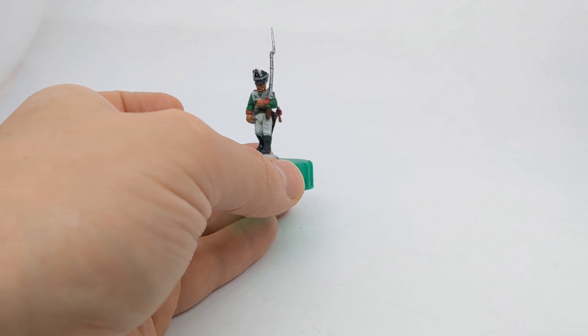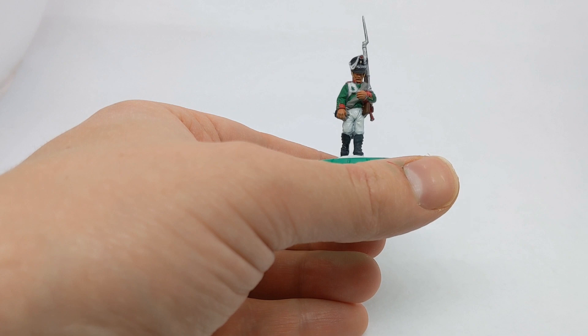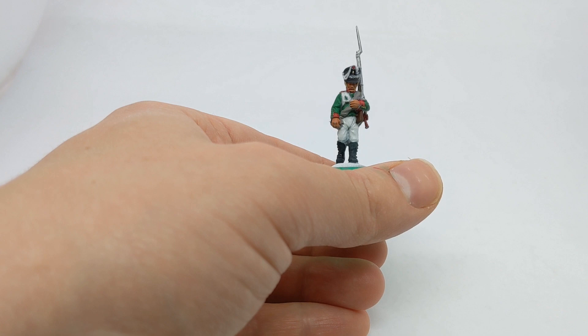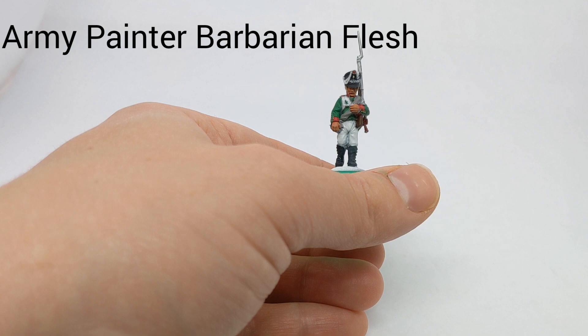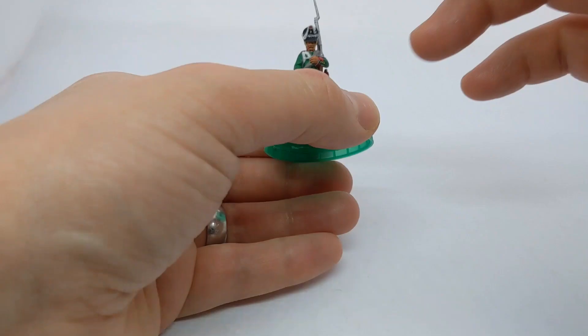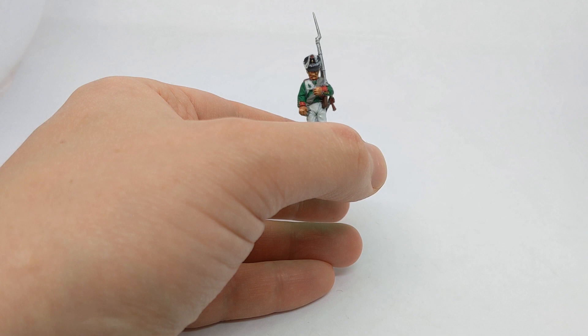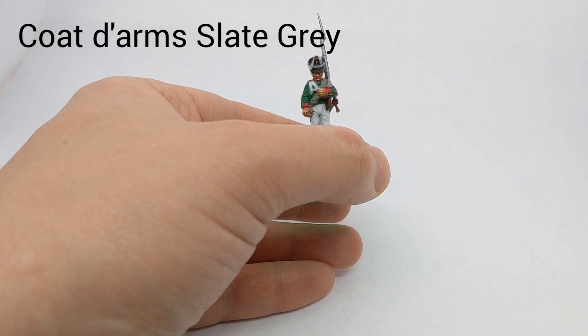So that's the basic colours applied. I'll just take some time to do a little tidying up. After that I'm going to move on to some brief highlights — I don't feel it's as necessary to highlight the whole model since we're getting some of that effect from the zenithal shade we did at the start, and we're also going to use a wash which will provide some shadowing. I always think it's worthwhile putting a little highlight on the face and hands. The black or German Grey could just do with a small highlight — I've got Coat d'Arms Slate Grey, just another darkish grey, a little bit perhaps on the shako peak.